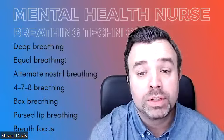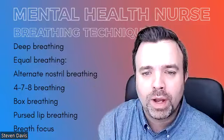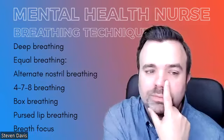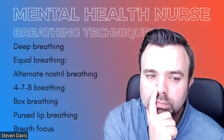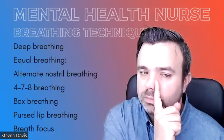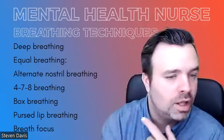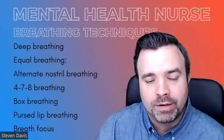You might want to do alternate nostril breathing. This is a bit of focus work, a bit of control, and a really good distraction technique. So this is this. [demonstration] Breathing through one nostril, exhaling through the other, and swapping it around — that will re-regulate you and leave you feeling calm and relaxed.